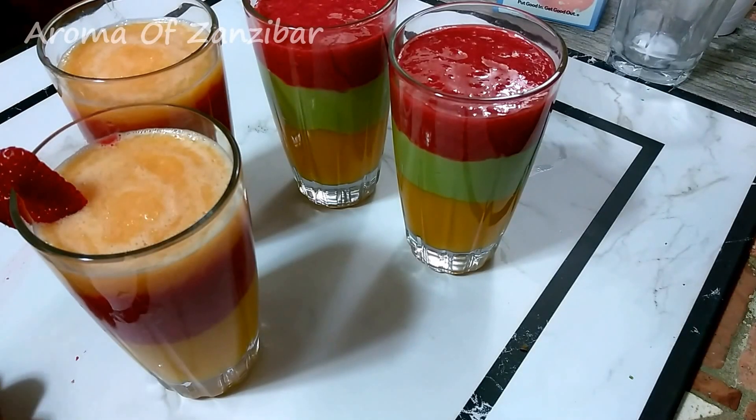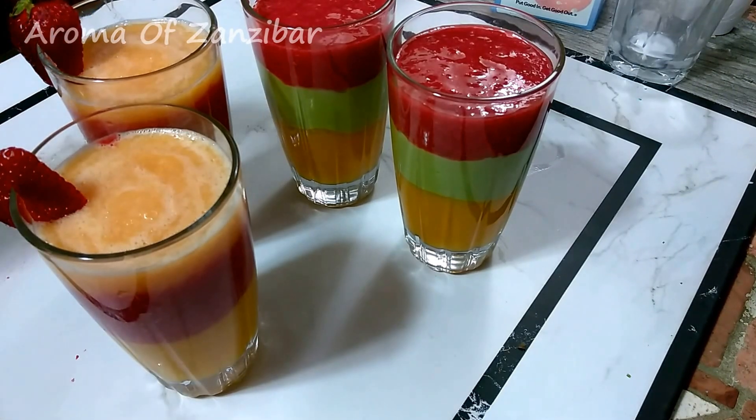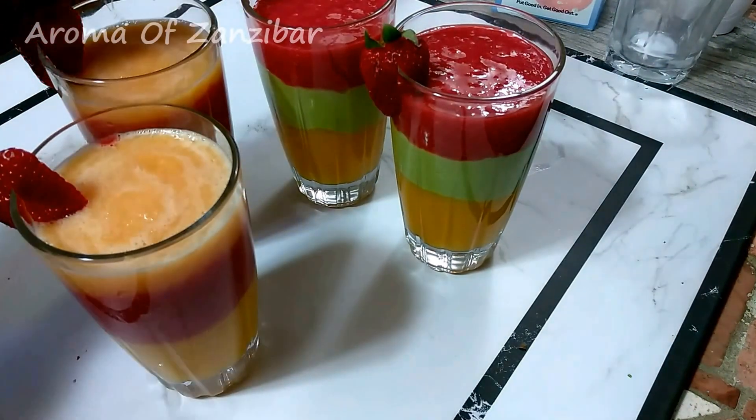You can do this ahead of time and keep them in the fridge, but not a full day before. Maybe in the morning if you're planning to serve them in the evening.